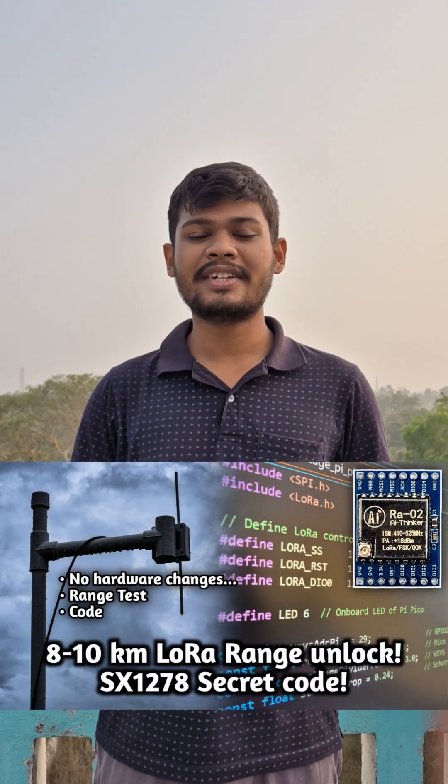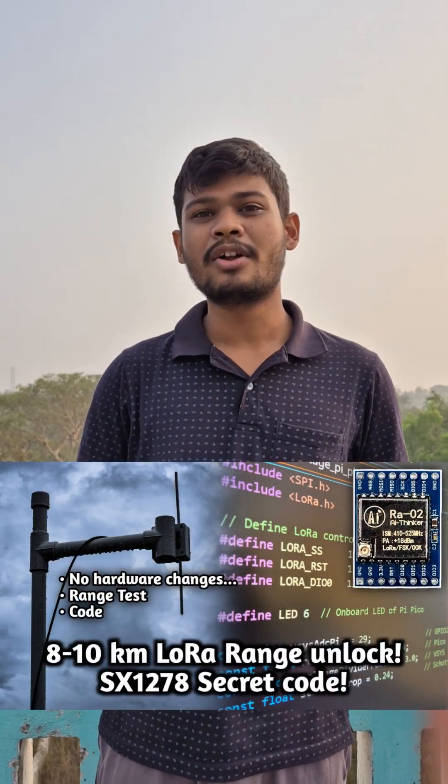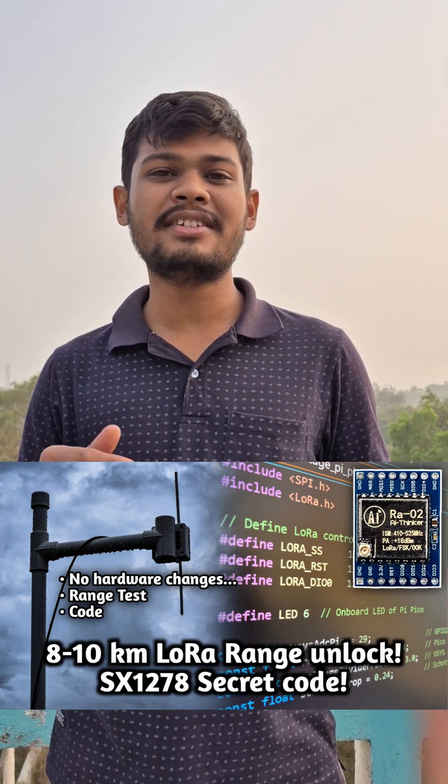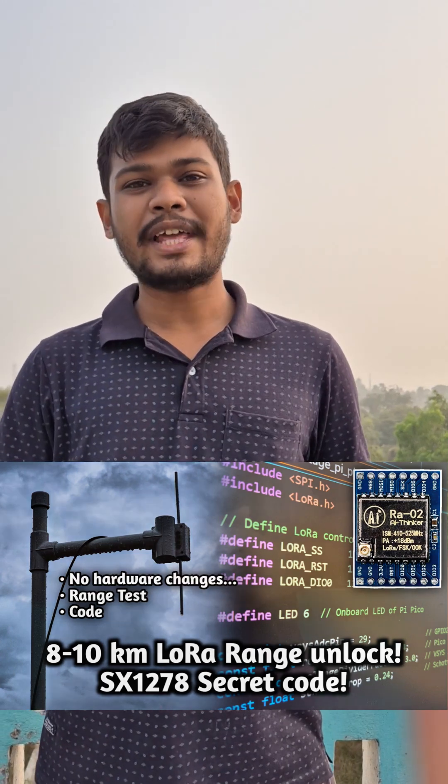Let's start the full range testing video along with the secret Arduino code and proof of the range test, already uploaded on my channel. If you want to watch the video, please visit my channel — I am also attaching the link below. That's it for today, hope you like this video.